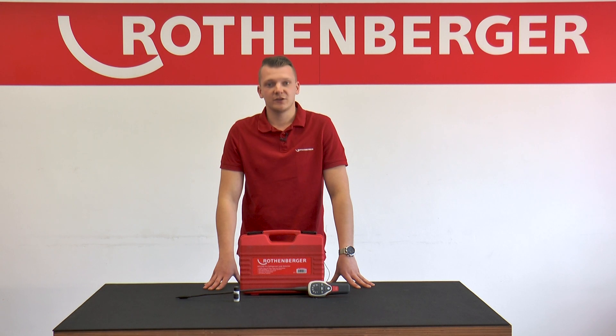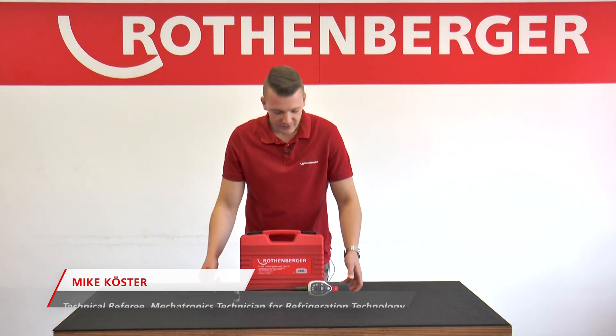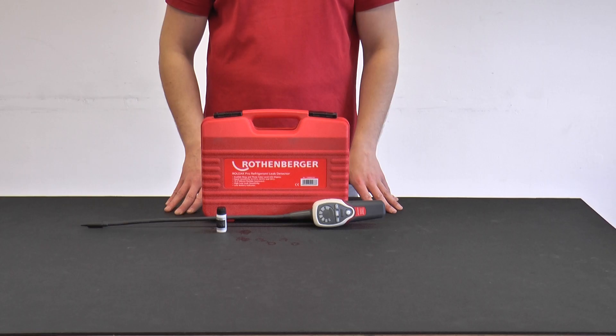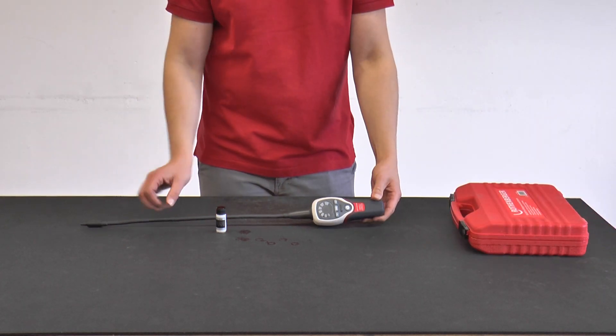Hello, my name is Mike Köste. I'm a training consultant at Rotenberger and I take care of everything related to the technical training seminars. Today I will show you the Rolik Pro leak detection device. The Rolik Pro is the electronic leak detection device from Rotenberger with A2 certification. Of course the Rolik Pro can still be used for leak detection on A1 refrigerant carrying systems.